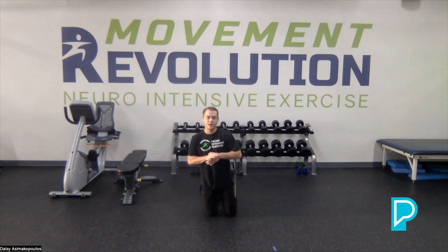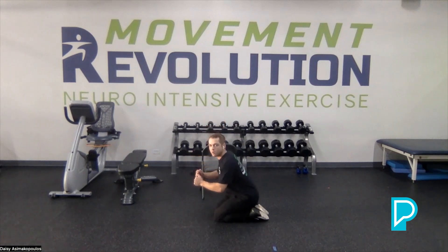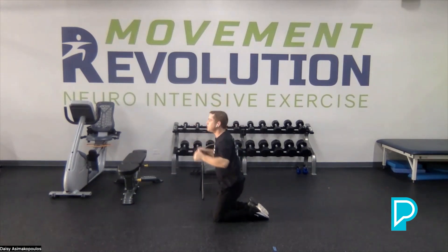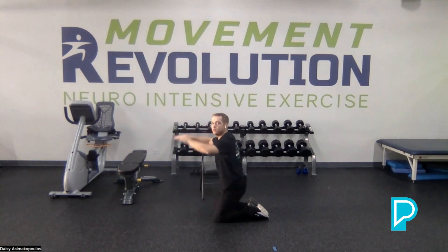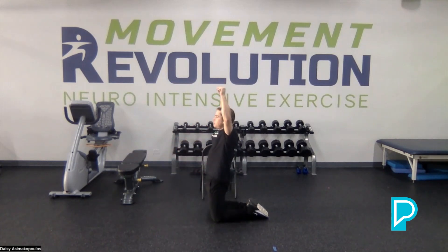If you need a sip of water, go ahead. The next exercise is a kneeling power-up. Similar to the first one — we're going to utilize our glutes and finish in an upright position. We're going to drive our hips all the way back and power them up, adding a big arm drive overhead. We'll do 10 reps. You can do whatever you'd like with your hands, wherever that feels most comfortable.